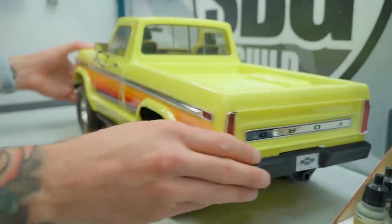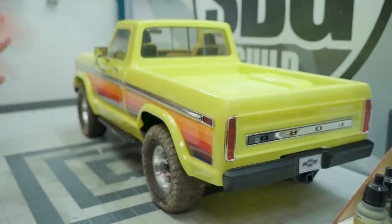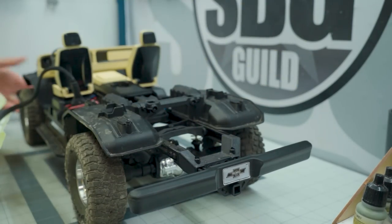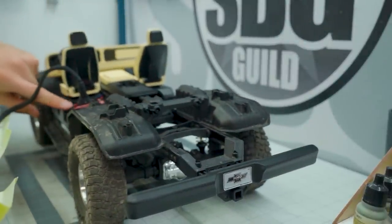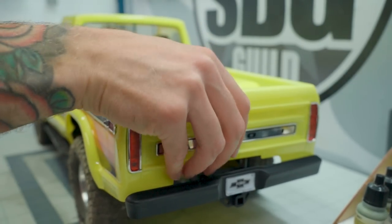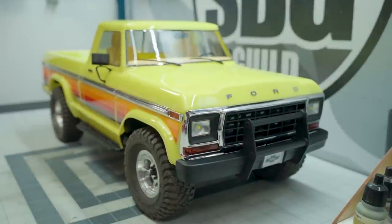It actually looks quite good in there. I chose the tan — it does come in red and black as well — but tan and yellow felt like a perfect combination. Fitment is okay; it's not perfect by any means. It's definitely tight, but you can see it all works just fine. I had to double-side-tape the light connector into the space behind the seat, but I'm pretty pleased with that. Interiors are a must — this is the Scale Builders Guild after all. I'll put links down below to all the products I used today so you can pick them up for yourself.